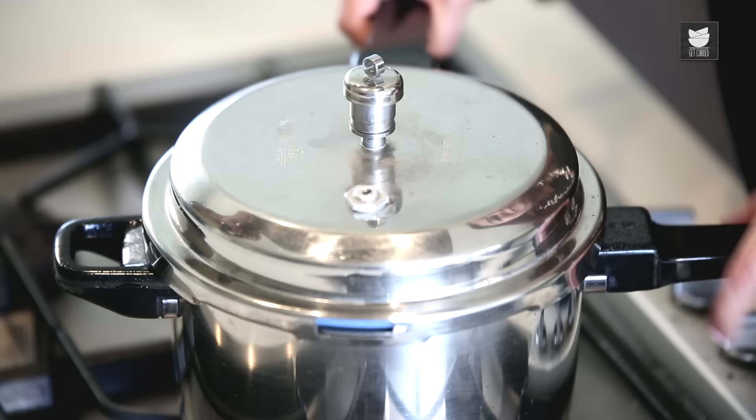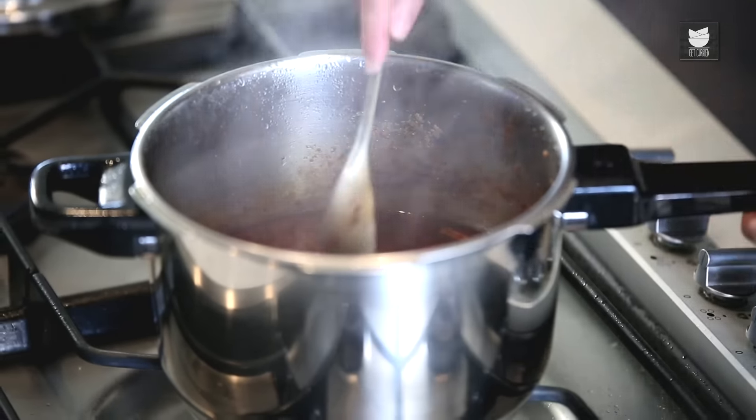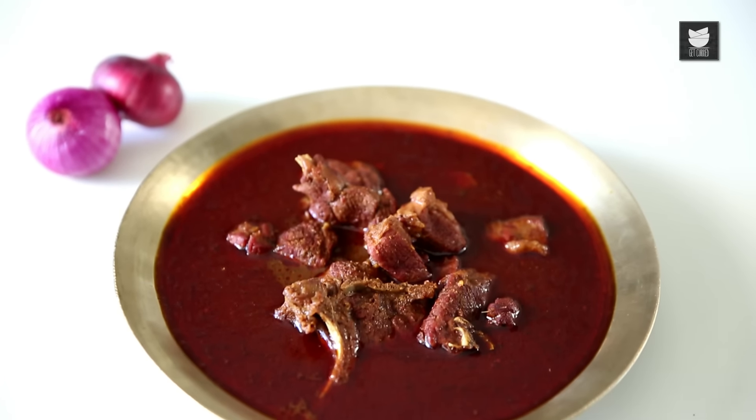Let's check if the meat is cooked. Our meat is done and so is our Sauji Mutton. This Sauji Mutton can be relished with Bhakri, which is the Maharashtrian version of the roti. It can also be had with rice along with some nice onion salad. Do try this recipe at home and don't forget to subscribe to GetCurry.